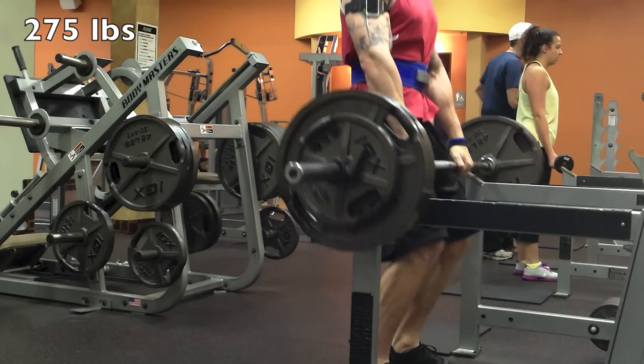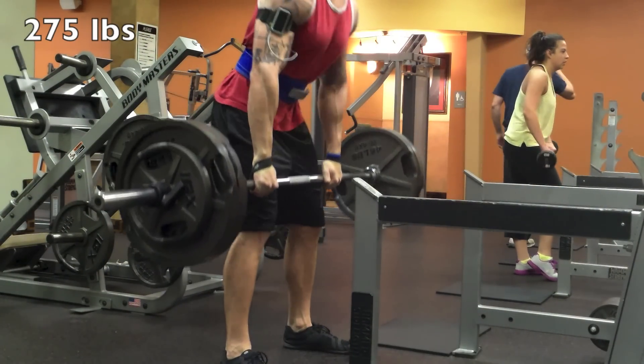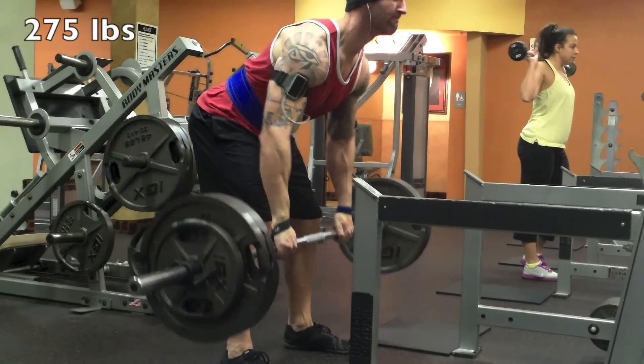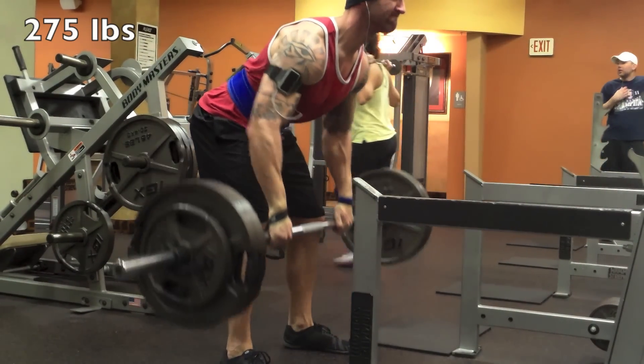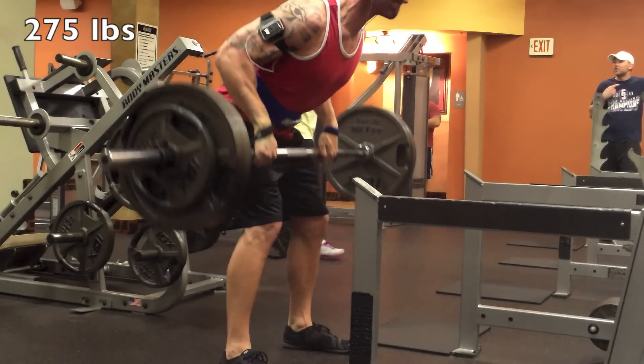Moving on to upright rows — again anywhere between three to five sets, I'm doing three today for previously mentioned reasons. I find this angle targets my lats the best; if I lean too far forward or do more of a Pendlay-style row, I don't find I get as much lat activation.